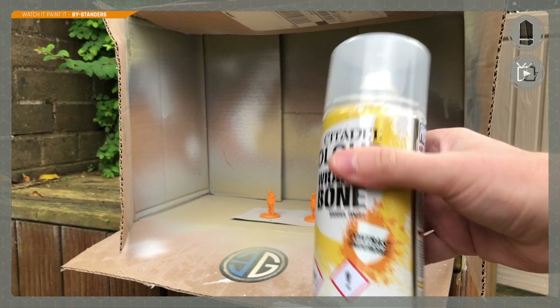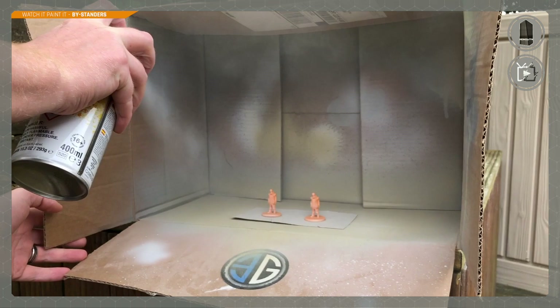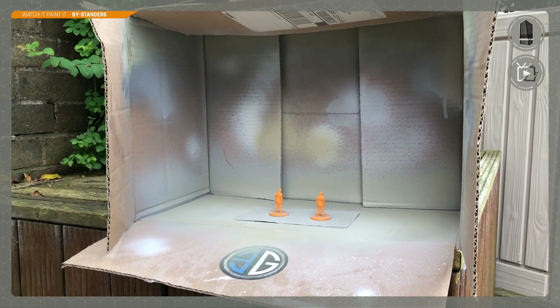Here's Ben doing the priming for me — it's nice to feel looked after. We're using the Wraithbone primer, specifically designed for use with contrast paints. We give the can a really good shake to mix the paint up, then starting just to the side of each model, we move the can across in nice even bursts. He works the angles to ensure even coverage and flexes those powerful forearms — probably from dry brushing, he does a lot of dry brushing.